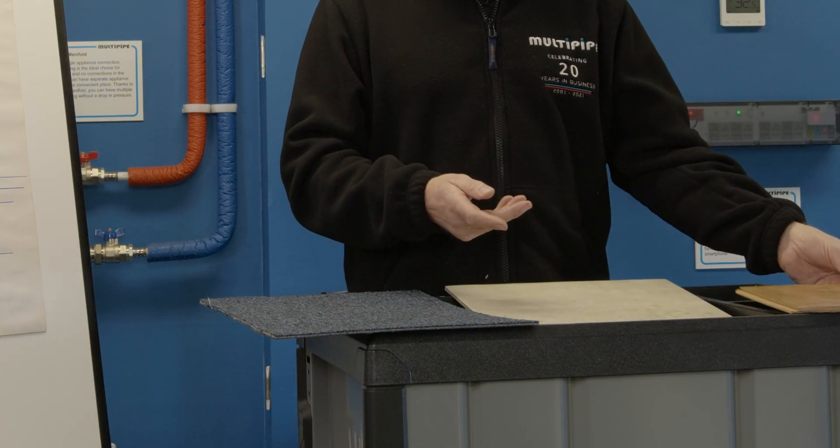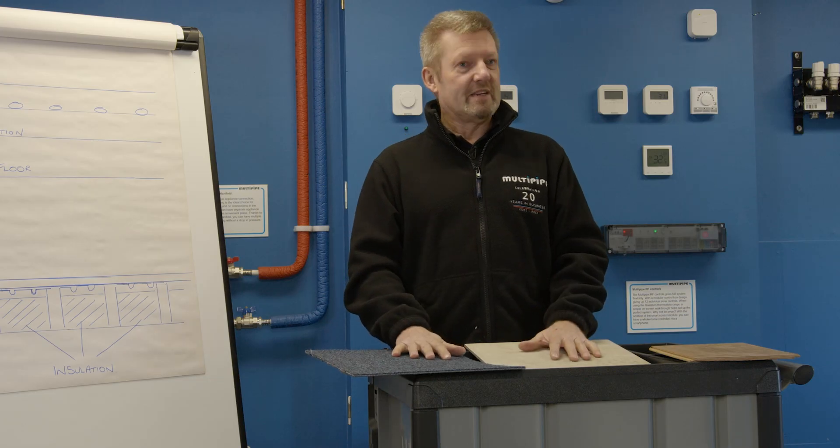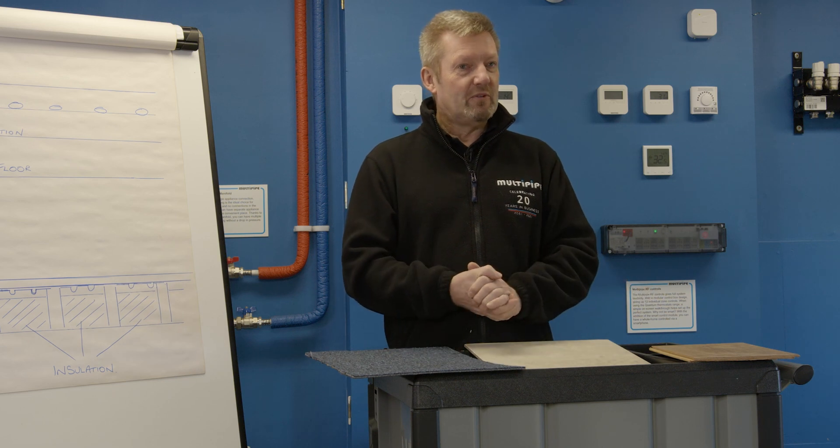There's a potential that you may need to fit a floor sensor to protect the floor. The big influence of floor coverings is how the system performs overall. To allow Multipipe to do a quality design for you, we'd really like to know what those floor coverings are at the design stage. If you let us know the floor coverings, we can look at pipe spacings in the installation and work out the best water temperature control and floor construction to associate with that particular application. Thanks for watching — don't forget to subscribe and like us. Take care, have a good day.